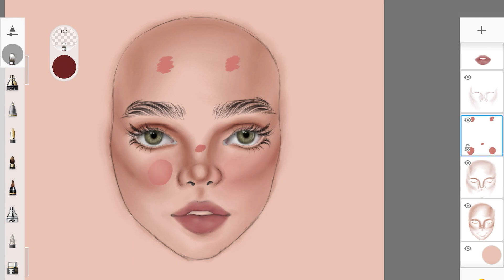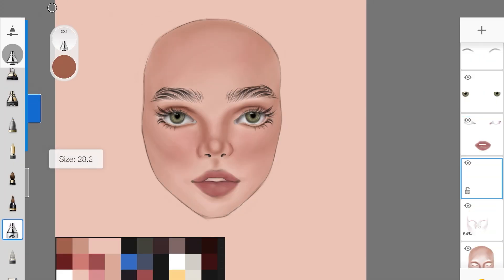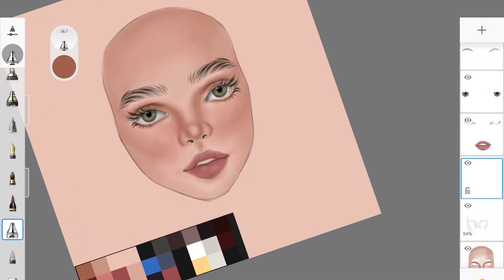Going back to the blush layer and blending it the same way I blended all the shadows. Right now it's looking messy and the nose looks flat, but don't worry — this is just the first step. This is the easiest process to paint skin. Once everything is blended, create a new layer above all the others.